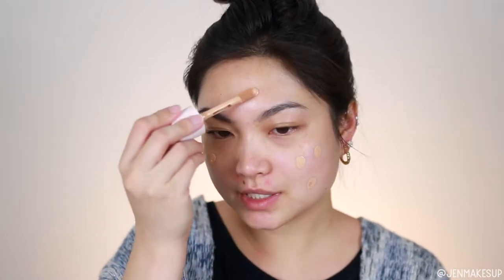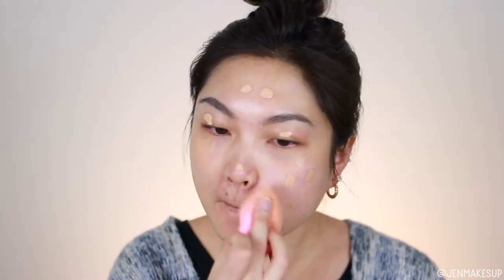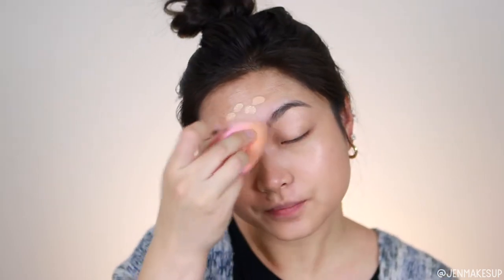For foundation today, I am using the Rare Beauty Liquid Weightless Foundation. You really don't need too much of it, and I'm going for a really light, natural makeup look today. So I'm just going to pounce this in with my damp beauty sponge. So far, so good — I really wasn't anticipating there being a problem just because I am using a patting motion. I don't know what it would be like if you were to use a brush and did swiping motions.